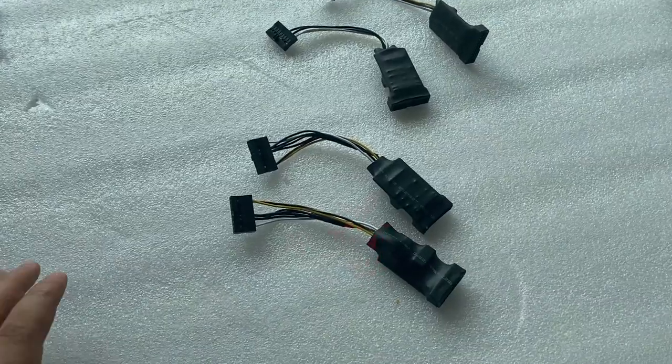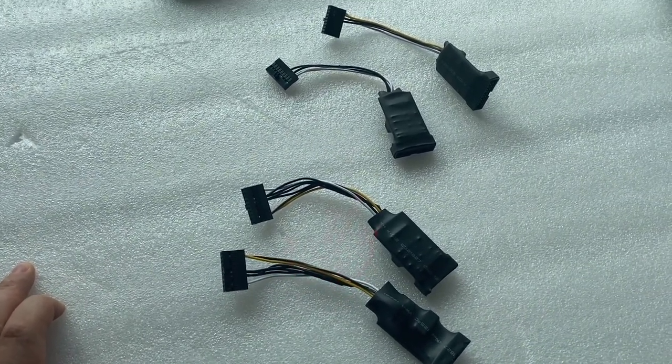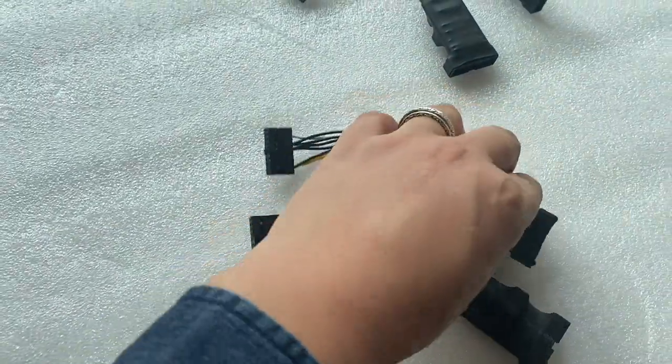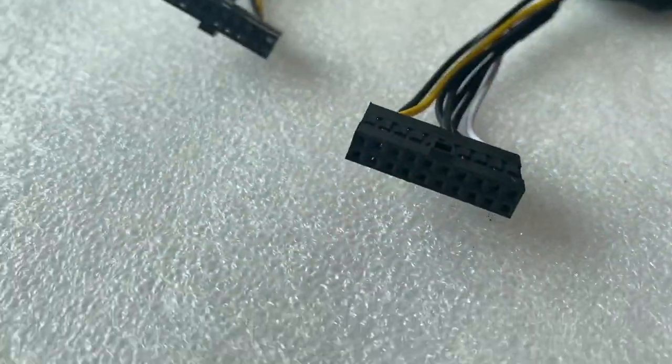Hi, this is Chris. Now we're introducing a new anti-safety device to protect your BL-Acceptor from cheating. This is for the ITL brand, which can prevent the jammer device from cheating.